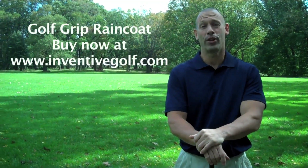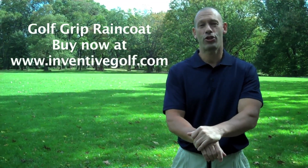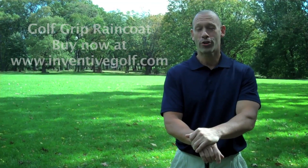My name is Adam Barnett. Although you don't know me, you should. I won the most prestigious award in golf this year, the PGA Merchandise Show Best New Product Concept. But before I show you the product, let me tell you how I arrived at the idea.